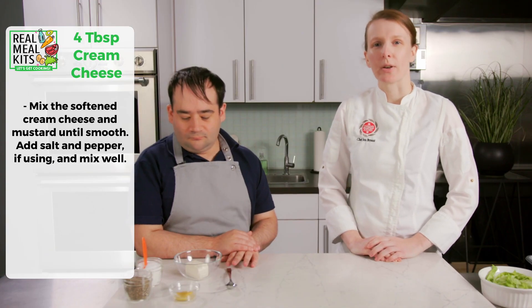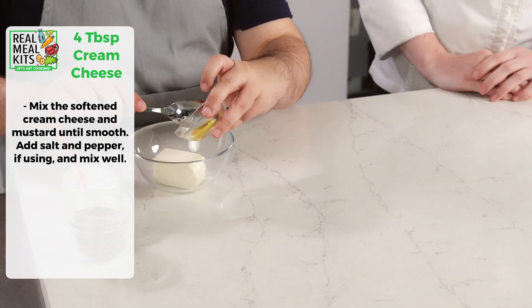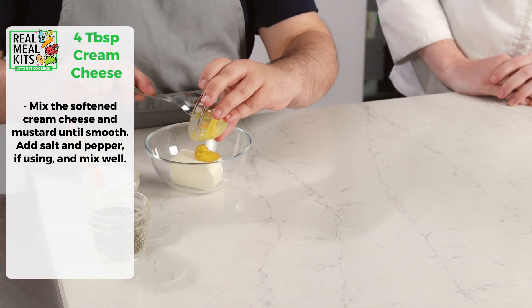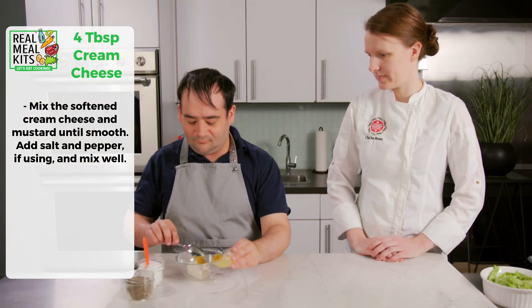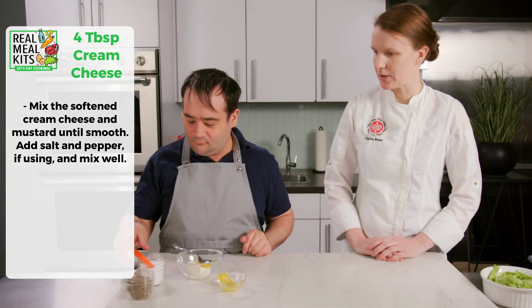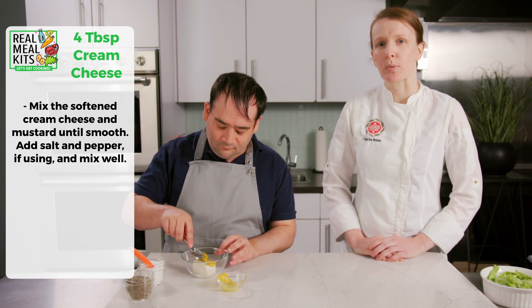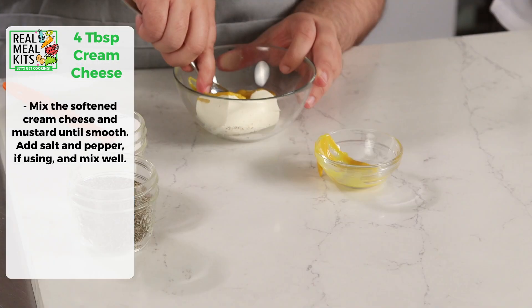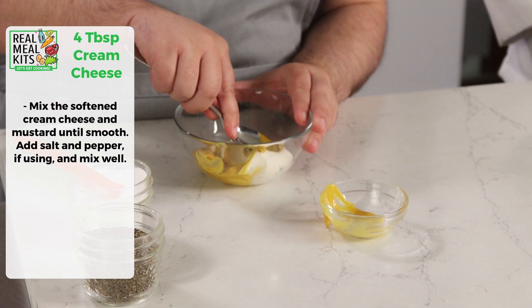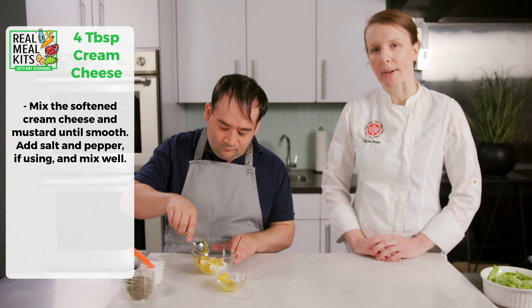Next we're going to take our softened cream cheese and combine it with some mustard, salt and pepper. We're just going to stir it together until it's all combined — this is the spread for our sandwich. If you find your cream cheese is too hard, you can microwave it for just a couple of seconds. You don't want to melt it, you just want it soft enough to mix up in the bowl.